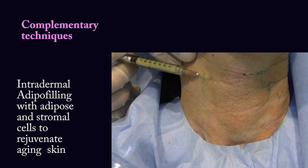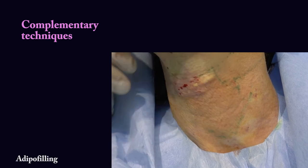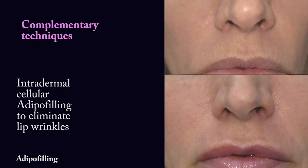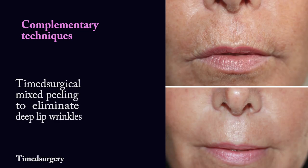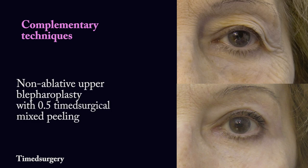Intradermal adipo filling with adipose and stromal cells to rejuvenate aged skin. After 20 days, intradermal cellular adipo filling to eliminate lip wrinkles. Time surgical mixed peeling to eliminate deep lip wrinkles. Time surgical mixed peeling to eliminate lower lip wrinkles. Non-ablative blepharoplasty with 0.5 time surgical mixed peeling.